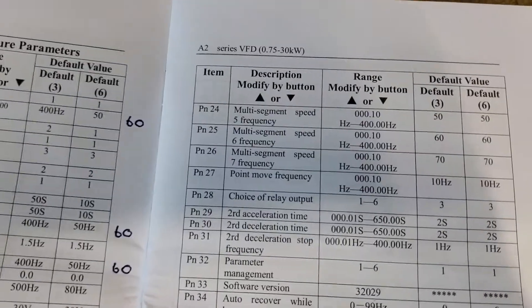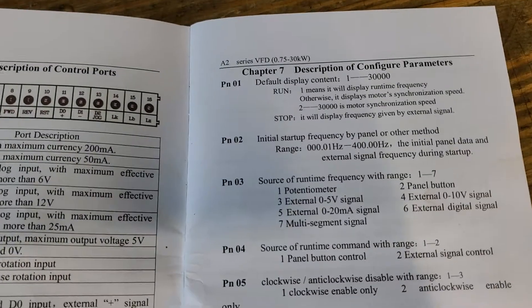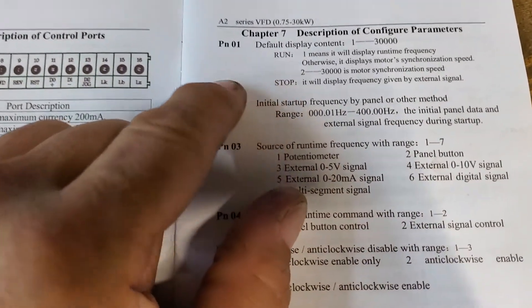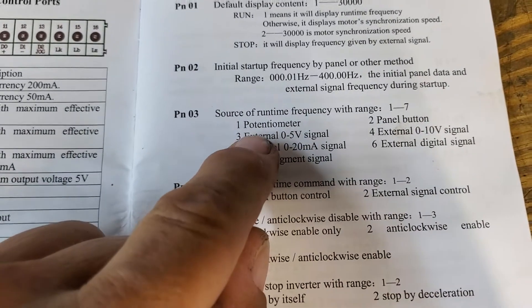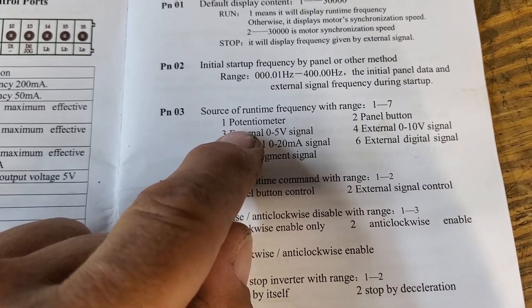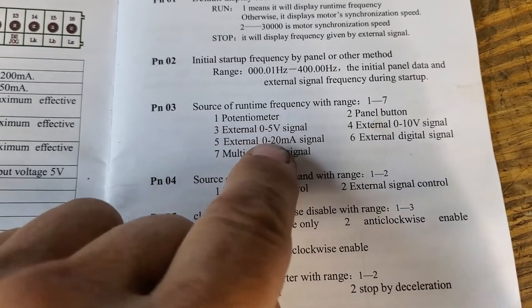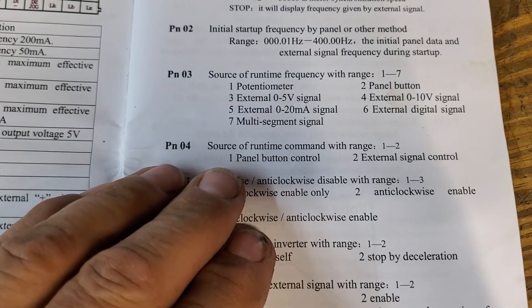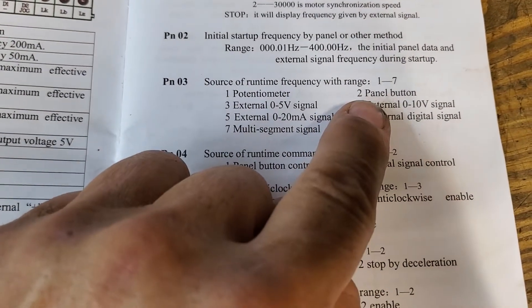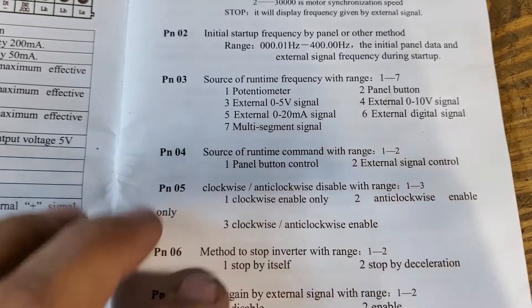Let's go to this page here that explains it a little bit better. On PN3, if you set it to 1 you get the external potentiometer setting where you can control it by a separate potentiometer. I prefer to have it set to 2, which uses the panel up and down buttons.